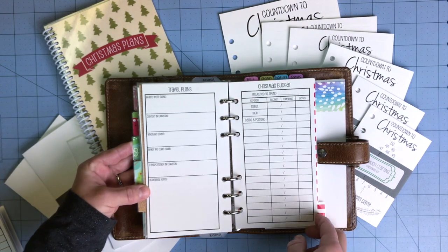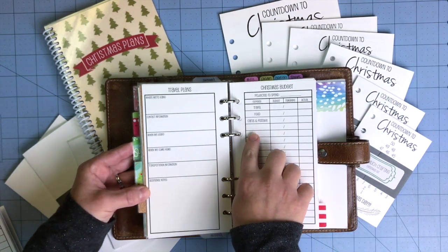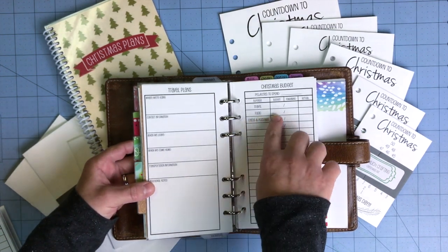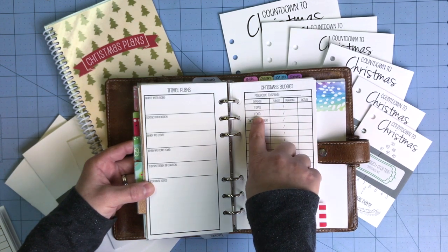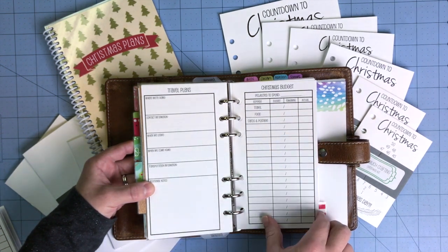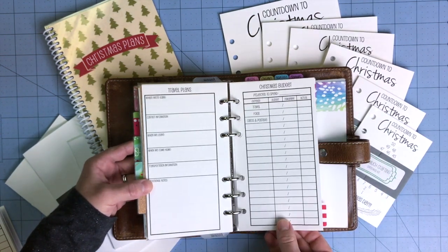The next page is a Christmas budget page. You mark at the top how much you think you're going to spend. We went ahead and put in travel, food, and cards and postage so you don't forget those things. You might add gifts for different people, stocking stuffers, teacher gifts, and decorations. The design has you start with your total — say a thousand dollars — spend two hundred on travel, leaving eight hundred remaining, then continue down until you get to zero. There's a spot on the right for the actual amount spent so you can compare at year's end and better budget for next year.